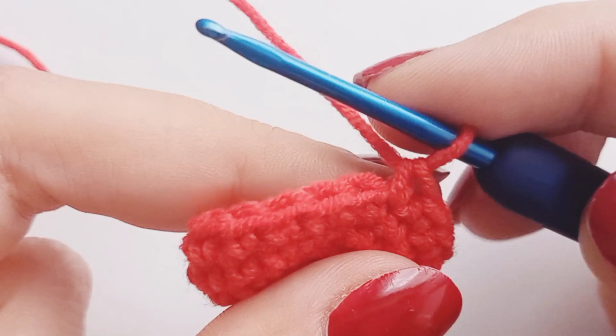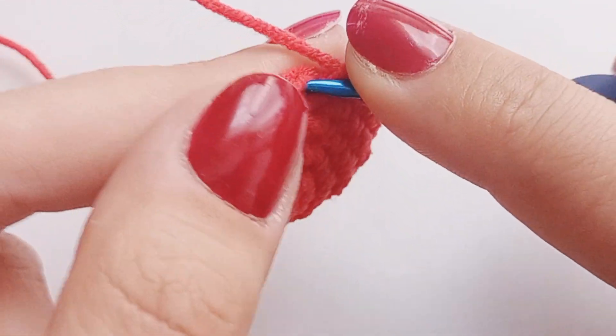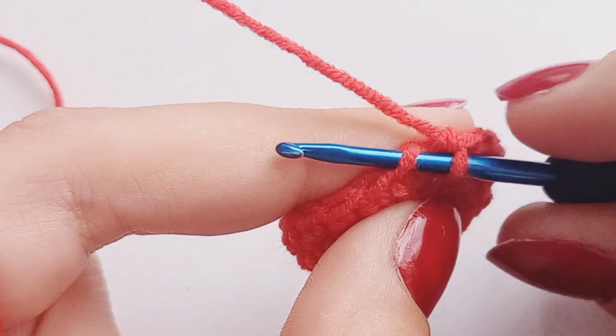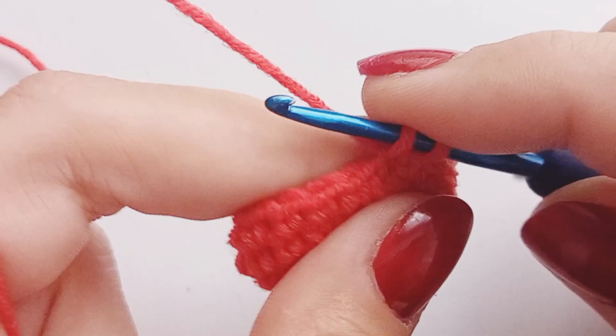Insert your hook — when you reach the point in your pattern where you need to crochet in the front loop only, insert your hook into the front loop of the stitch. Crochet as you normally would. I prefer a single crochet. You can find my How to Crochet Single Crochet video link in the description.